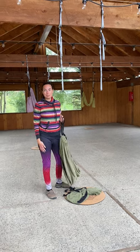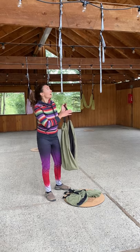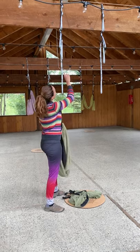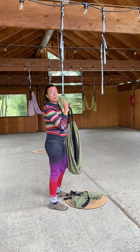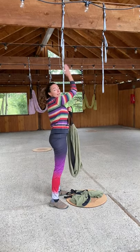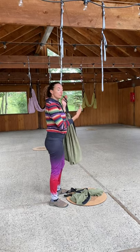Hi there, my name is Ashley from Shaping Art and I'm going to show you how to set up the hammock. What we have here — I've already put up the ropes on the beams. Typically you want to have two anchor points that are between 28 inches wide, give or take.